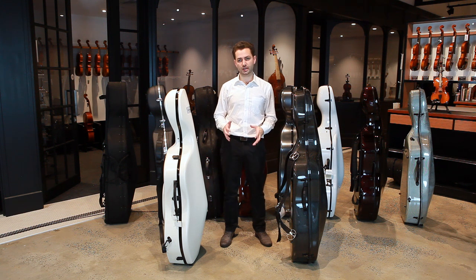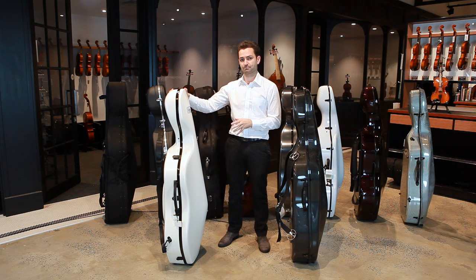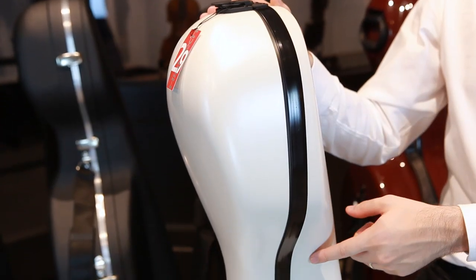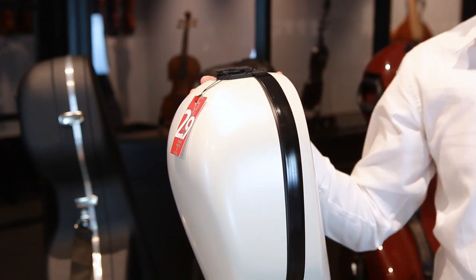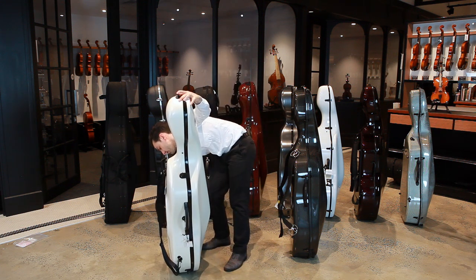Finally we're going to look at two cases which are extremely light and very strong: the Gewa Idea Ultralight case and the Hi-Tech Slim by BAM. The Hi-Tech Slim by BAM is made in France out of a triple-ply ARX ABS composite shell. It has a tongue and groove plastic lining that keeps the top and back aligned and is held together using a series of latches, each of which can be locked using a key. In total there are five latches — four down the left side of the case and one on the right.